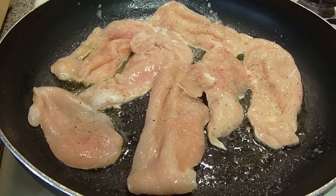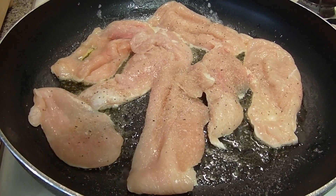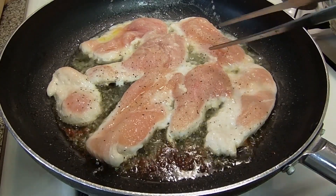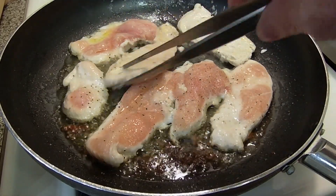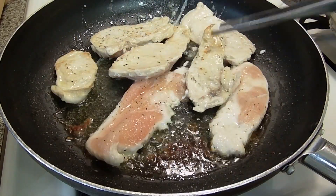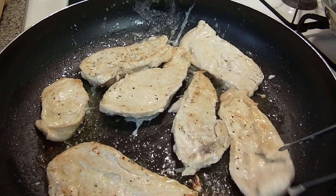Pan is nice and hot. In goes the chicken. A little Tommy Spice onto the top - already have some in the pan to catch the bottom - and we're going to sauté this up. This is not going to take long at all. About 6 minutes. You start flipping it when you see the edges of the chicken starting to turn a little white - time to turn them over. I'm going to add a little bit more Tommy Spice to the other side and now I'm going to start squeezing in the lemon, because we're going to start building that flavor.